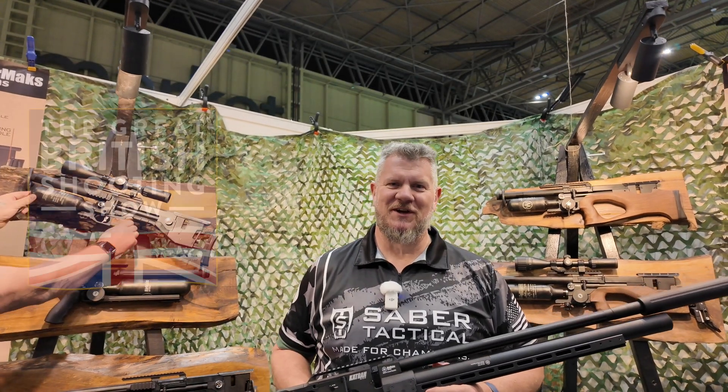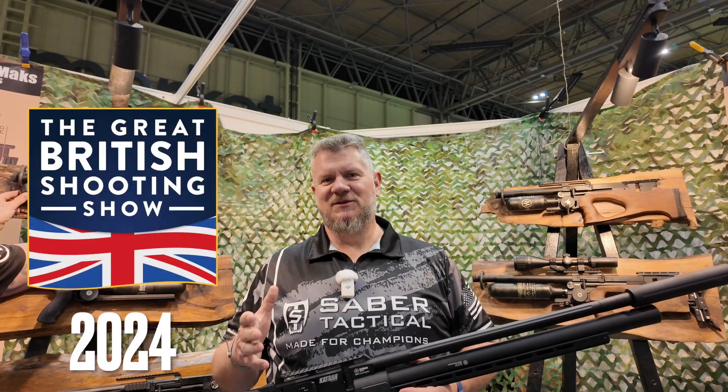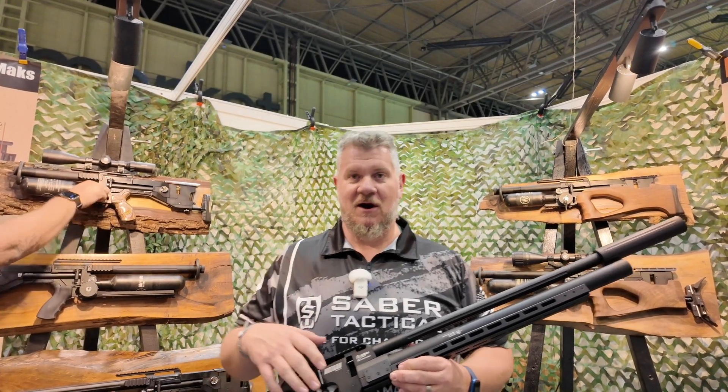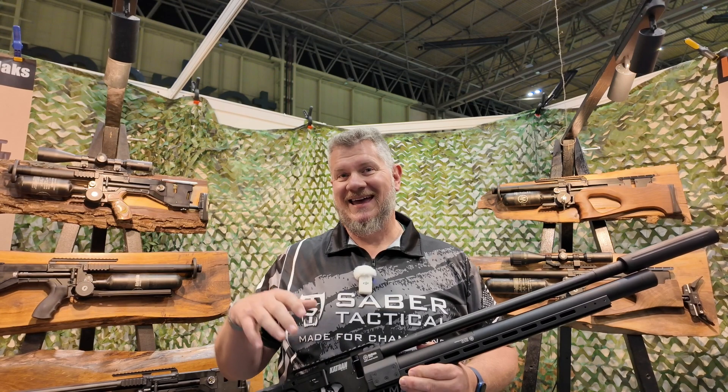Hey everybody, it's PJ from Wisconsin Air Gunners. I'm at the Air Max Arms booth today and I just got a walk-through on the Air Max Arms Catran N.